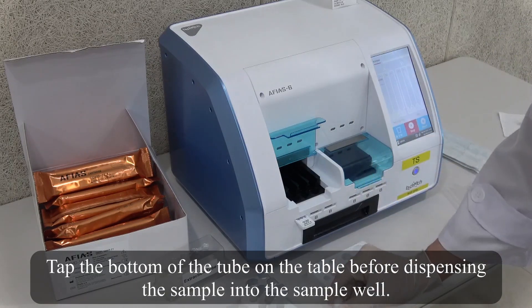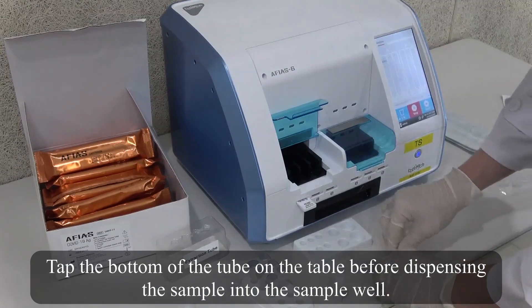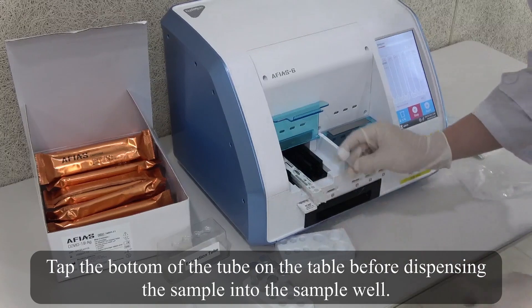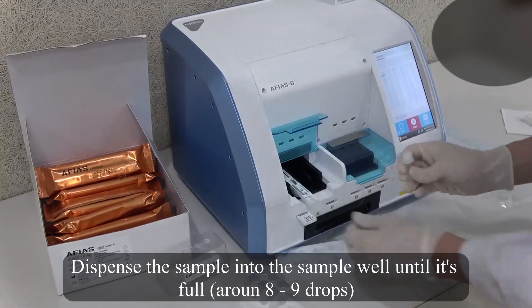Tap the bottom of the tube on the table before dispensing the sample into the sample well. Dispense into the sample well until it is full, around 8 to 9 drops.